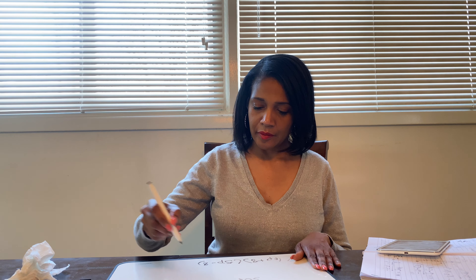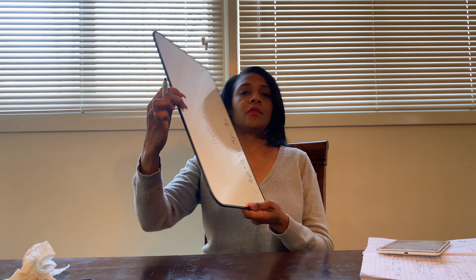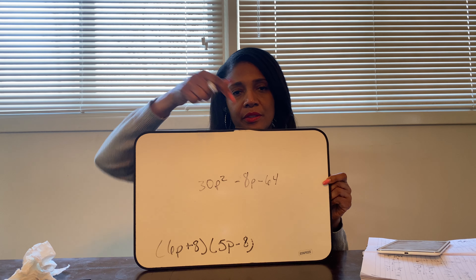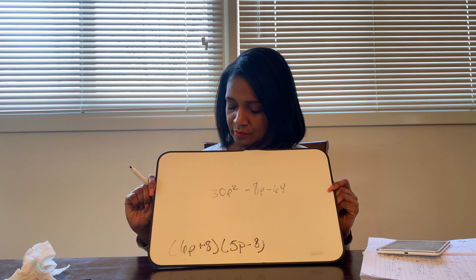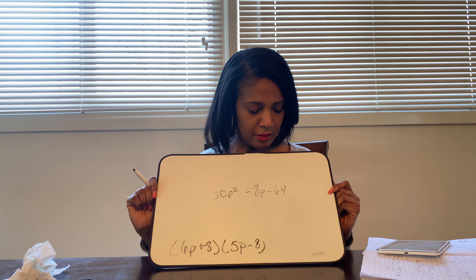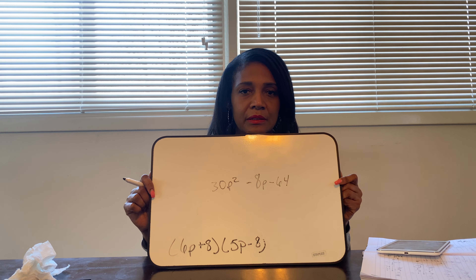Next time we meet, I promise I will have a new marker that is not going to run out on us. So hopefully you can see that — the top is my answer: 30p squared minus 8p minus 64. And we are done.